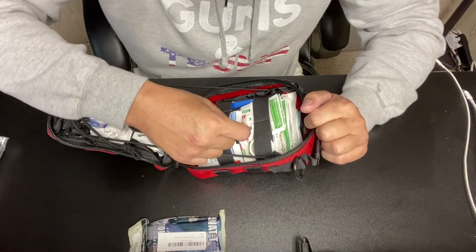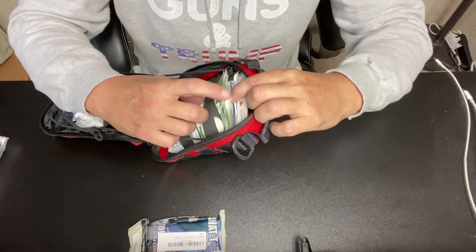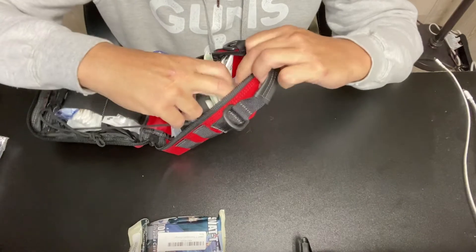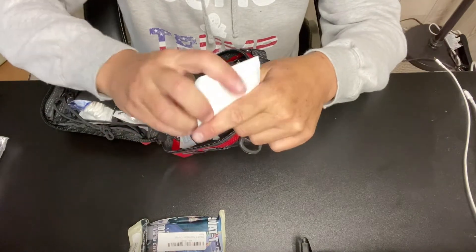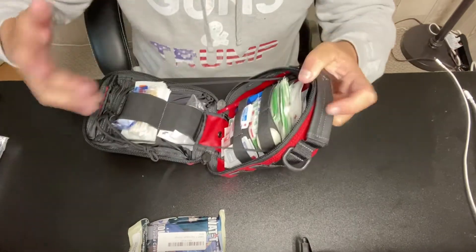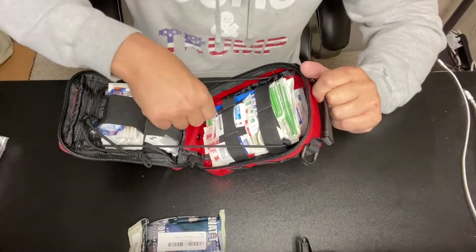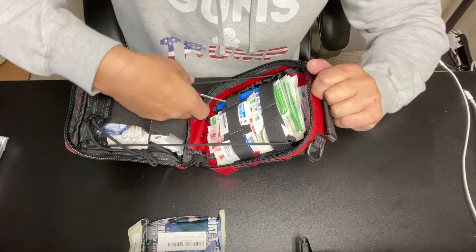In here we have ibuprofen, all different sizes of band-aids and bandages, ace bandages, and a ton of gauze as you can see here. I have all different sizes of gauze because you never know what type of trauma you're going to encounter — is it a scrape from a kid falling, or did you roll up on a fight, a gunshot wound? You just don't know.